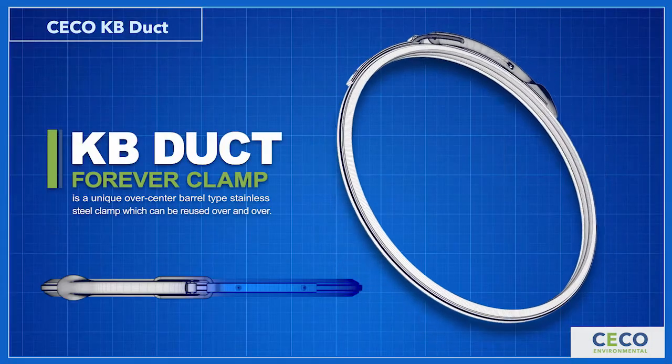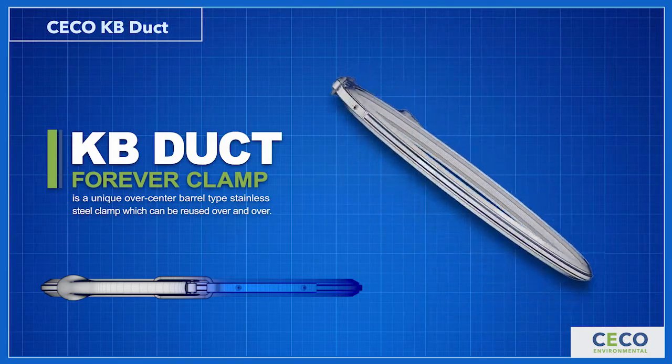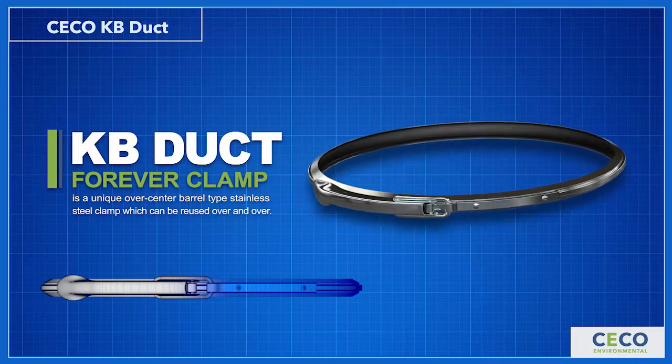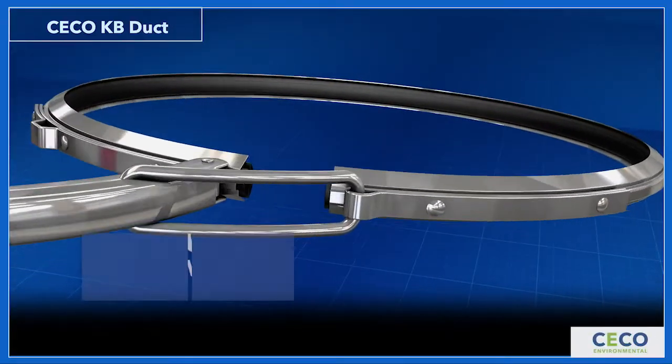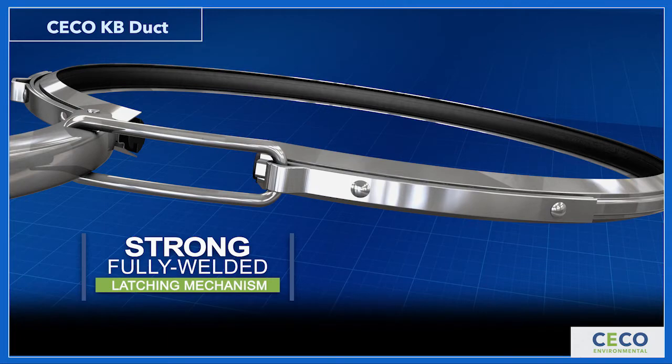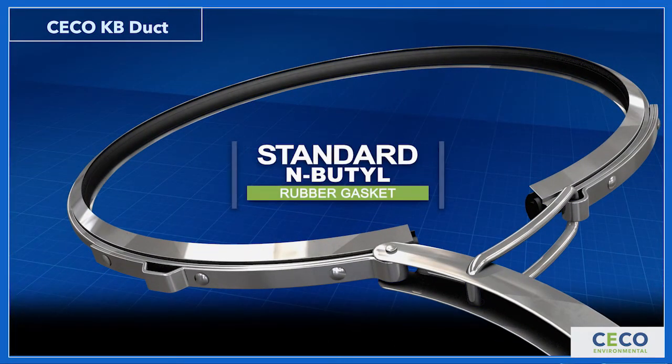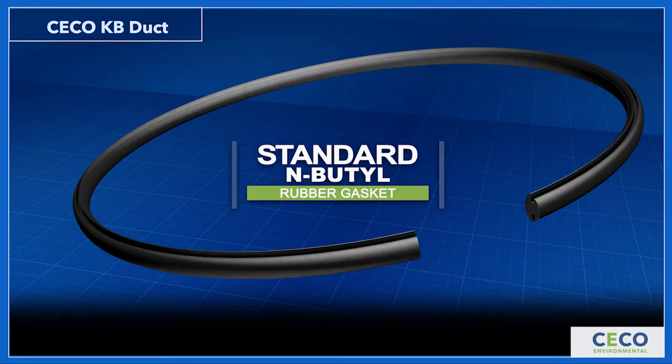The KB Duct Forever Clamp is a unique over-center barrel-type stainless steel clamp, which can be reused over and over. It has a strong, fully-welded latching mechanism and a standard in-butyl rubber gasket, which is perfect for 95% of applications.